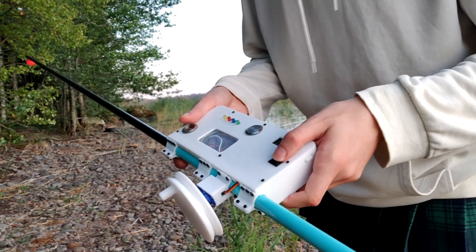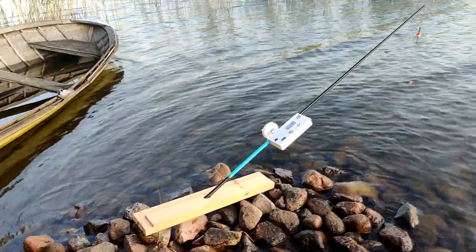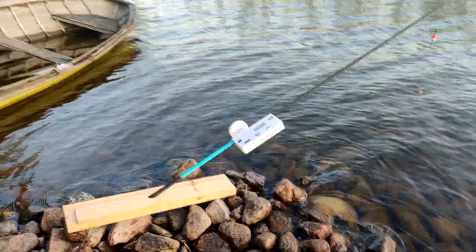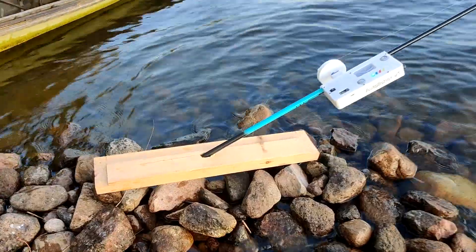And then we simply turn it on. I made the stand out of this piece of wood, which I drilled a hole into. And it looks a bit sketchy, because it's so close to the water. But the friction holds it in pretty good.